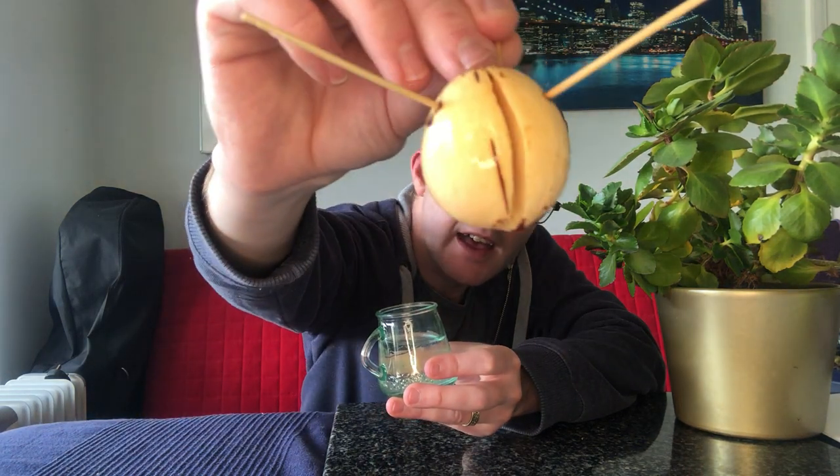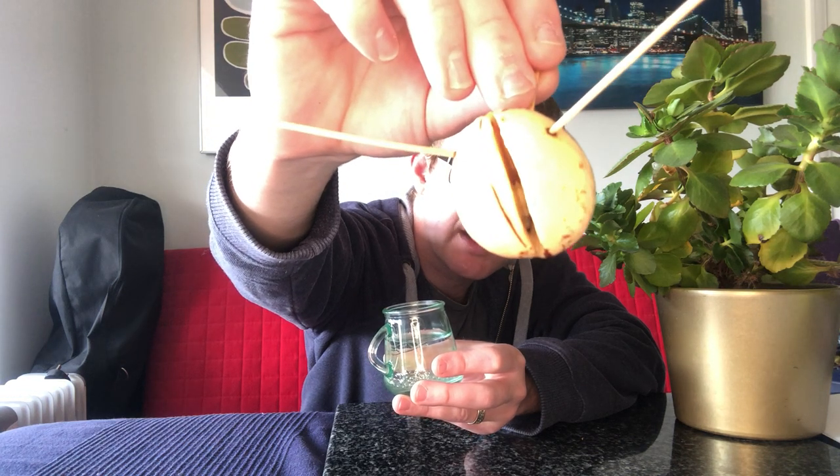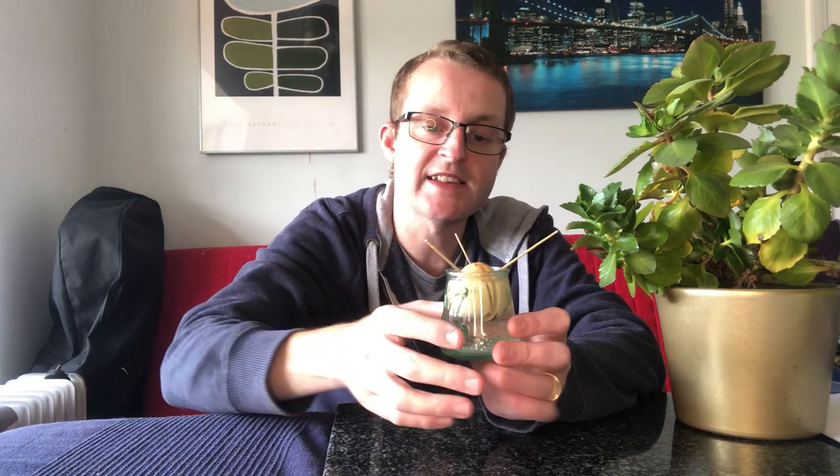The first update is about the avocado I grew from the stone - I'll show you how to do that in my previous video. As you can see, there's a beautiful crack that keeps opening and you can actually see the little plant forming in the heart of this stone. I change the water about twice a week, it's sitting on a sunny windowsill and it's doing well.